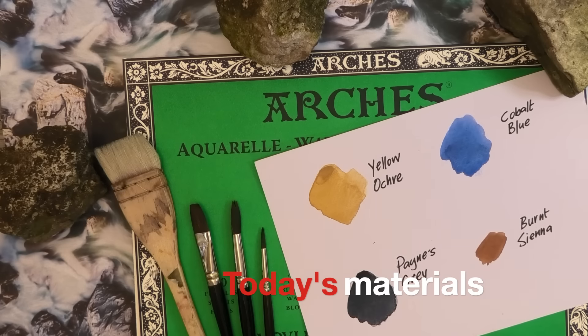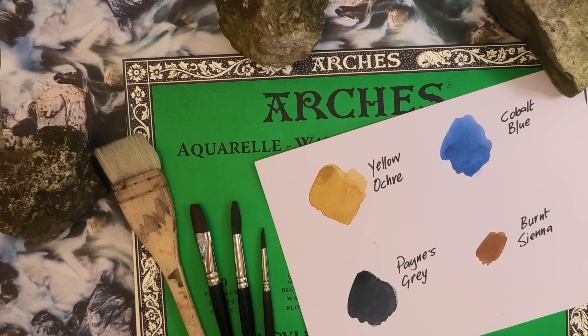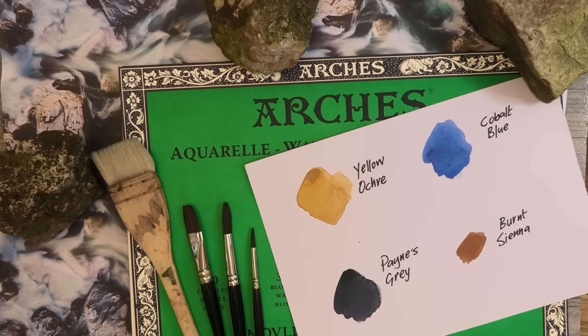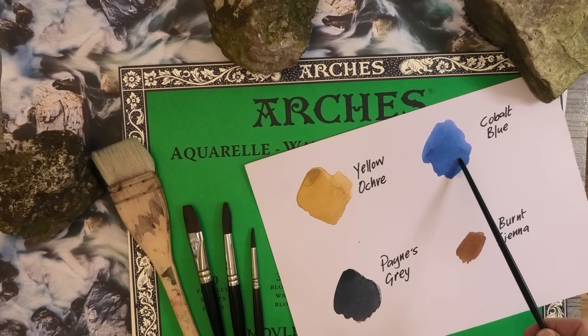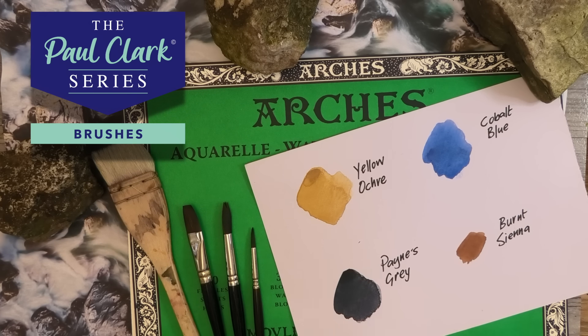For today's materials, my paper is some Arches cold press — it's 100% cotton and on a block so it won't need stretching, but of course any decent watercolour paper will do. My colours today are yellow ochre, cobalt blue, Payne's grey, and just a smidge of burnt sienna. And my brushes today: I've got a large Hake, then from my range a three-quarter inch flat, number 12 and number six round.